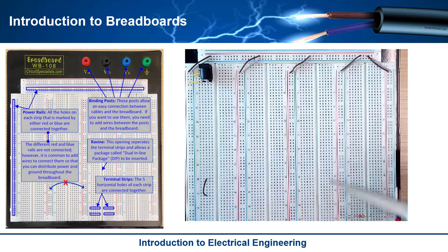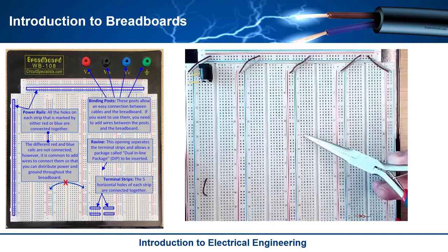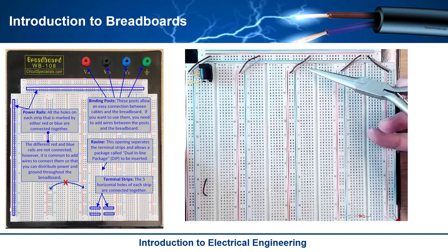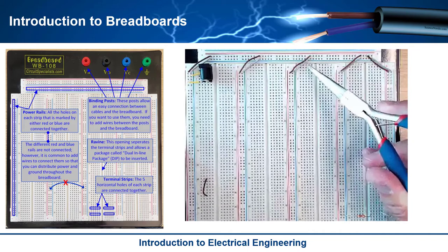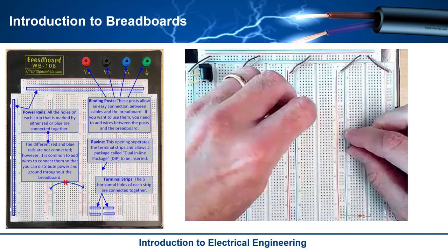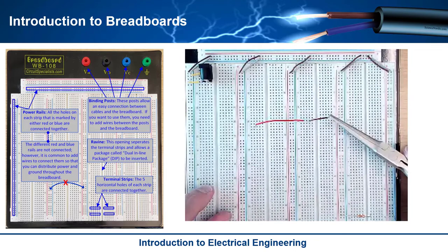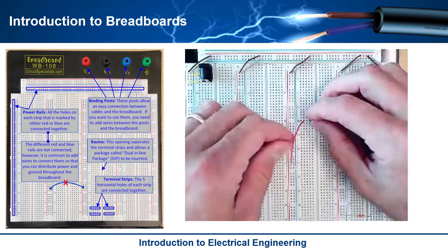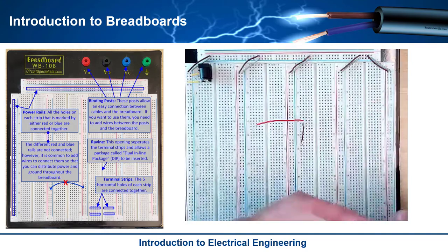The way this works is you have these holes right here — these are called terminal strips. You see you've got one, two, three, four, five in a horizontal fashion. These five holes are connected to each other. They are all connected in these horizontal rows, but they're not connected to anything else. So these five are not connected to those five, and they're not connected to the ones below them. That allows you to come in and say, okay, I'm going to put a wire right here, and if I wanted to connect it to another wire I could do something like this — these two points are connected. That wire goes over through the terminal strip and it's connected there. The red on top is not connected to the one on the bottom, which is the brown.